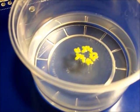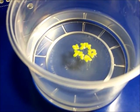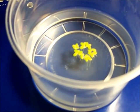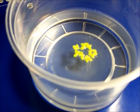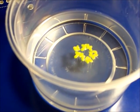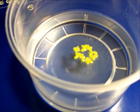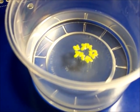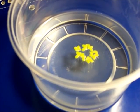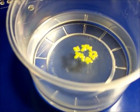Today is day seven. I counted about 31 pieces of duckweed; when I started there were about 21. I think if I had added more nutrients, the duckweed might have grown quicker. I've read in some places that duckweed can double in size in a day or two if it has enough nutrients.